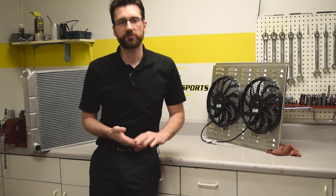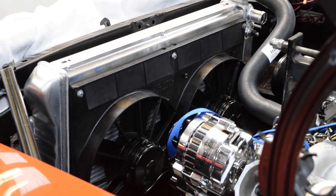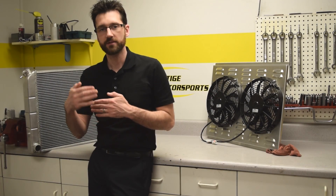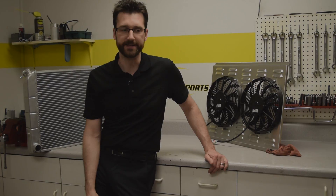Second, there are two types of electric fans: pushers and pullers. Pullers are more efficient than pushers, so especially if this is your primary cooling fan, you definitely want to try and get a puller fan. One thing you need to note, however, is clearance between the radiator and the pulleys on the front of the engine — so how much room you have will determine whether or not you're going to be able to use a puller fan.